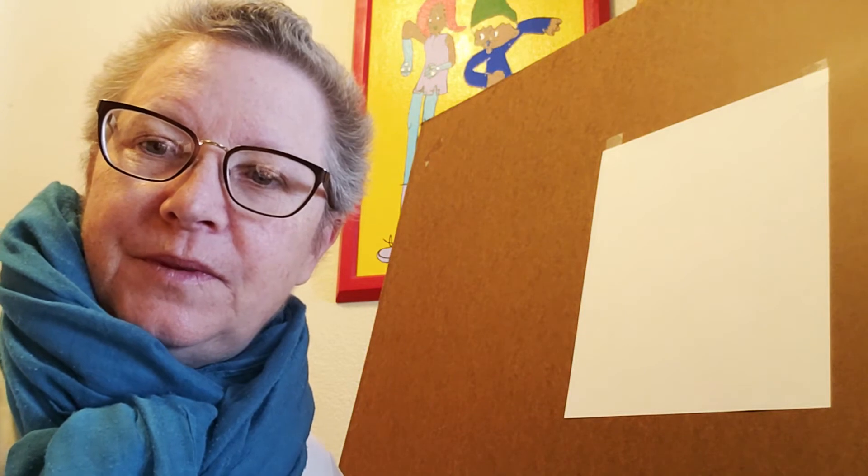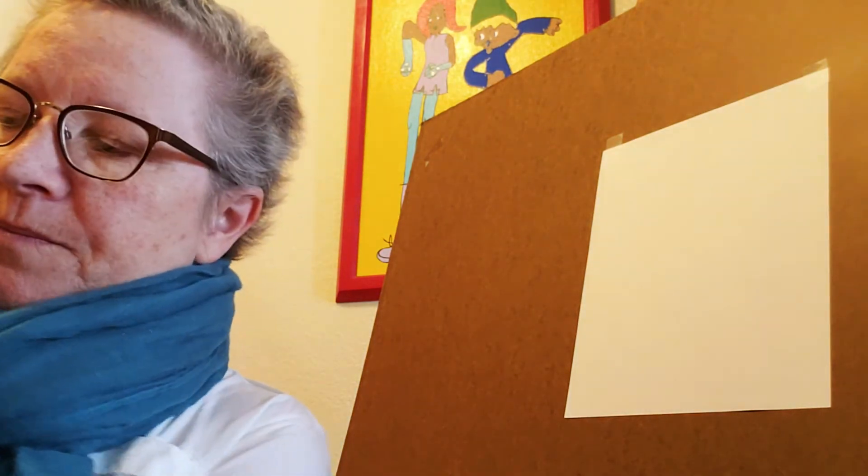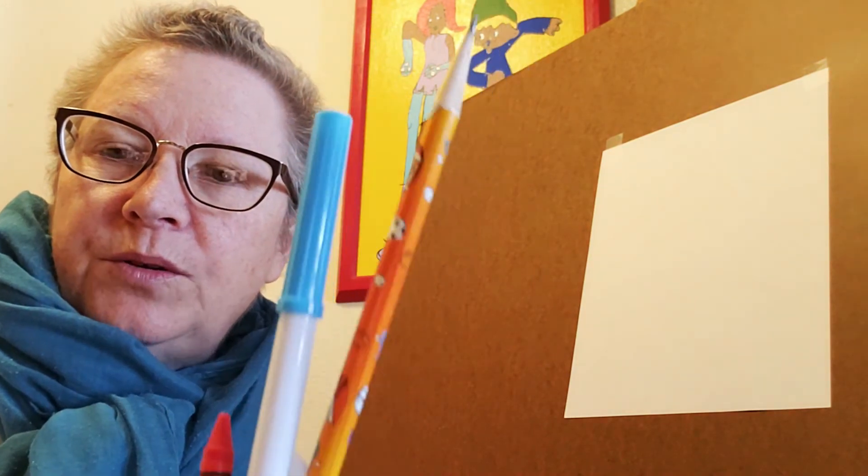Hi, I'm Courtney Oberhansley, the director of Mineral County Library. Do you like to draw? So why don't you grab some paper, a crayon, marker, pencil, whatever you like to use, and come draw with me.